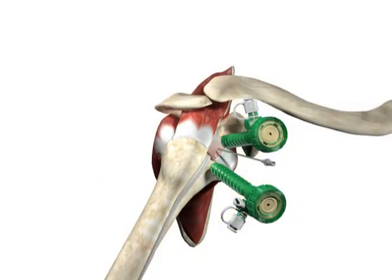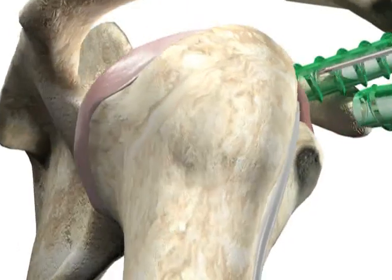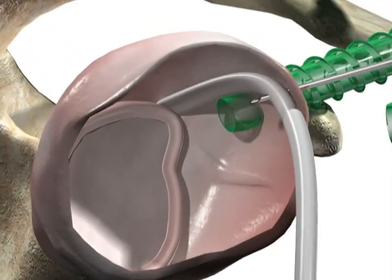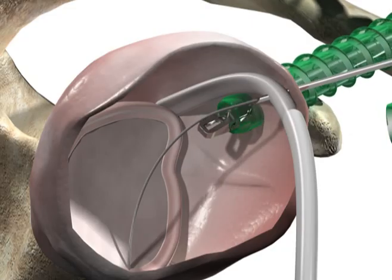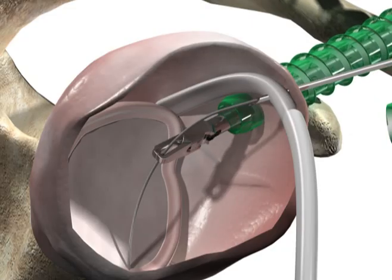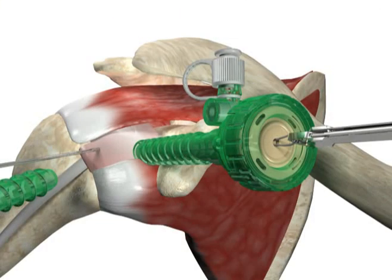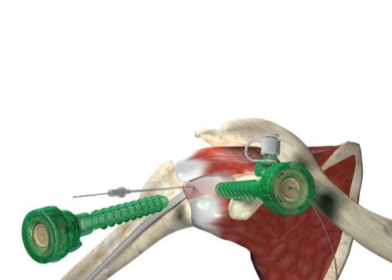Insert a spinal needle at the anterolateral edge of the acromion into the shoulder joint just anterior to the supraspinatus tendon and through the biceps. Introduce a monofilament suture through the needle and biceps tendon. Using a grasper, retrieve one limb of suture out the anterior interval portal. Remove the spinal needle.